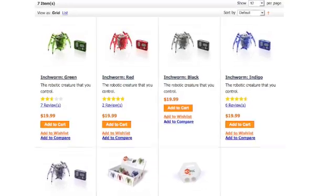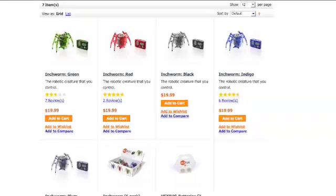The inchworm is available in five different colors: plum, blue, black, red, and green.